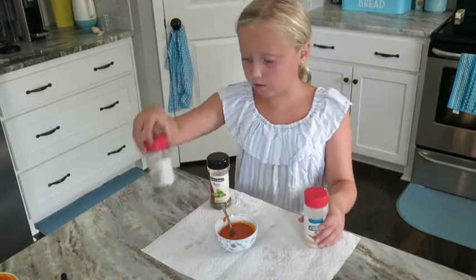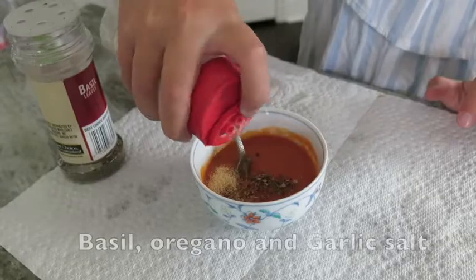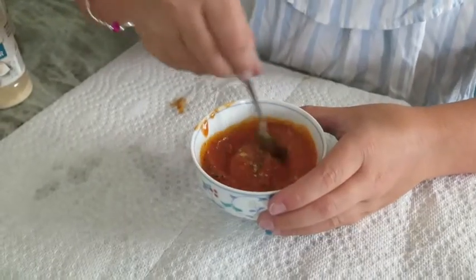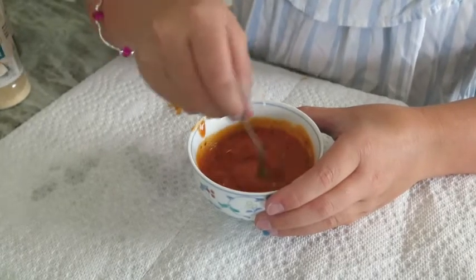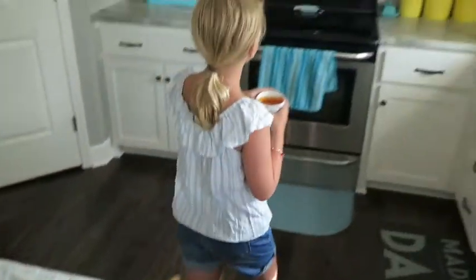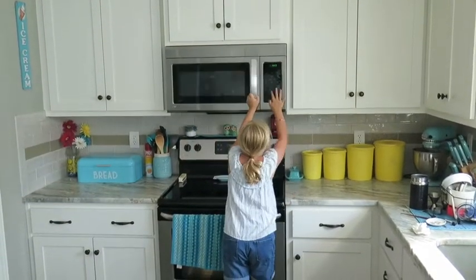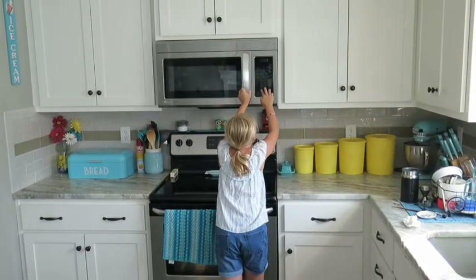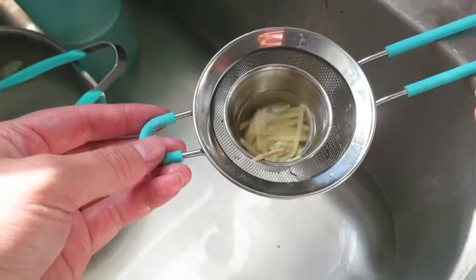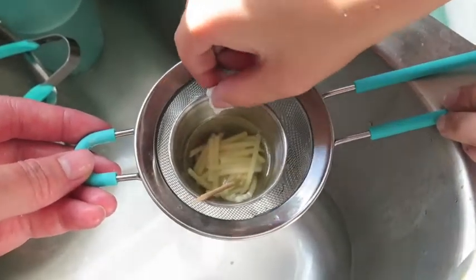I have some tomato sauce here and that's going to be for the spaghetti. I have these three powders that I'm going to put in it. Now I'm going to stir it up — it looks good. Now I'm going to pop this in the microwave for about 10 seconds. Then I'm going to strain out the water.